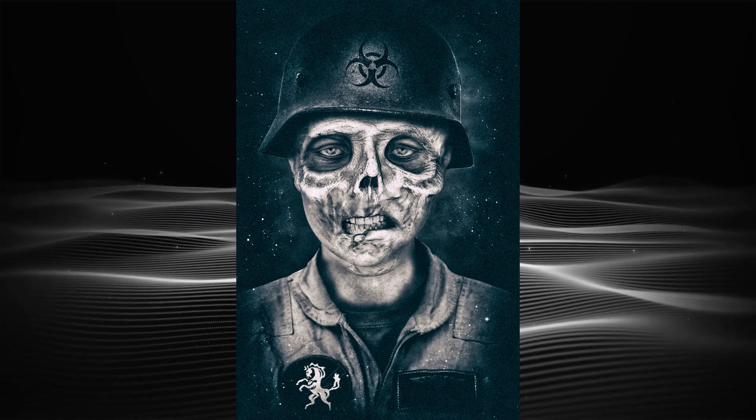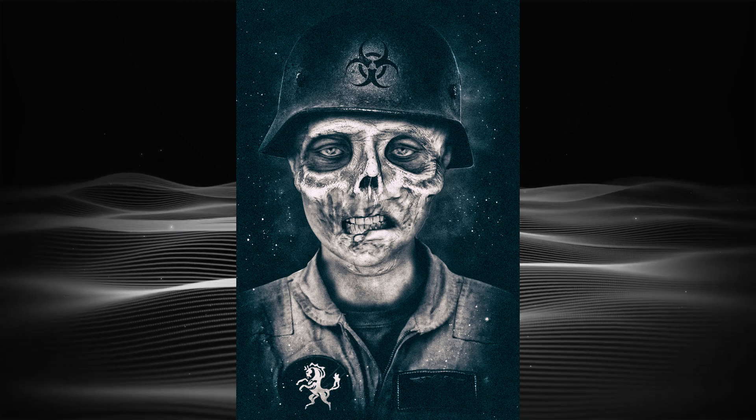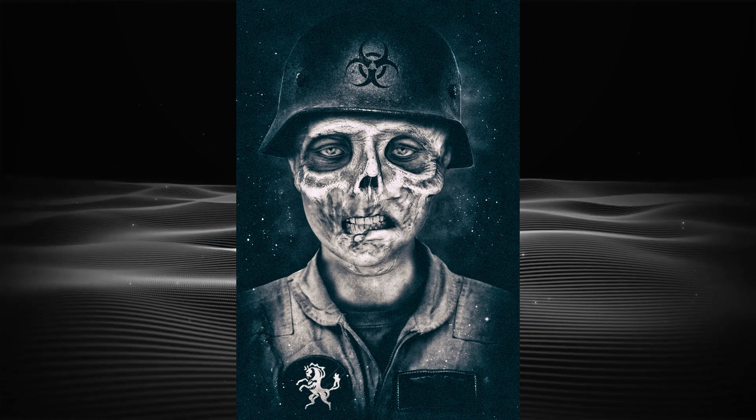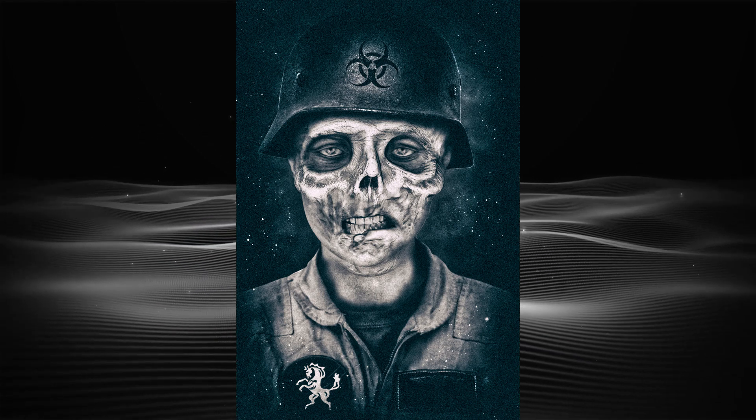Most of the work was put together using layer masks and either brushing in or removing detail using a very soft brush with a low flow value. My previous video also shows this process in a little more detail.